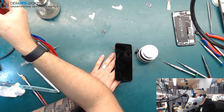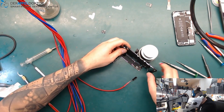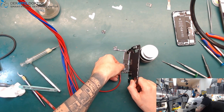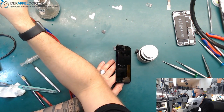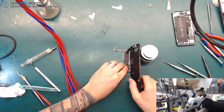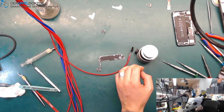It looks like it's trying to boot but the screen doesn't want to work. Let's see — perhaps we have a screen problem too, or the screen just wasn't connected correctly. Let's check again. Okay, it does look like a screen problem too, but no problem at all — we've got test screens here.